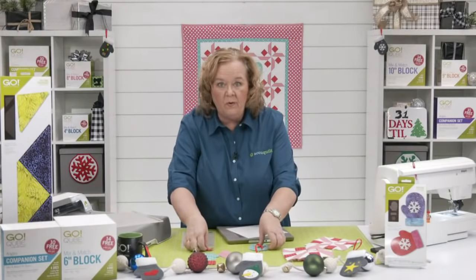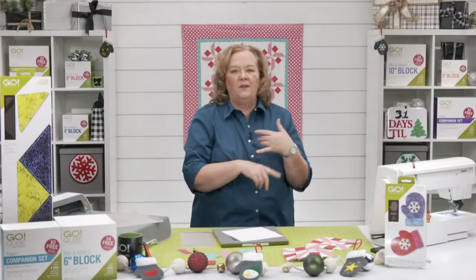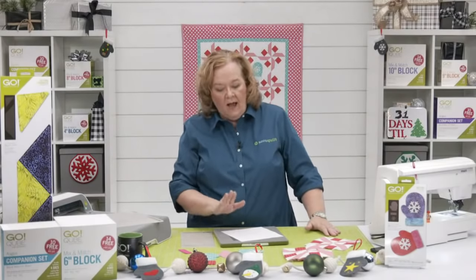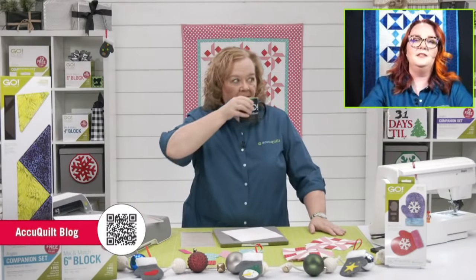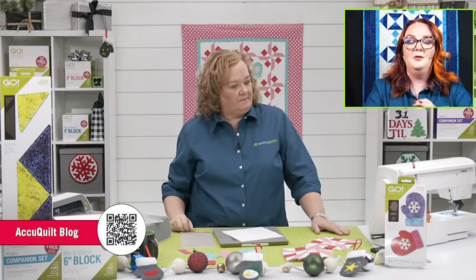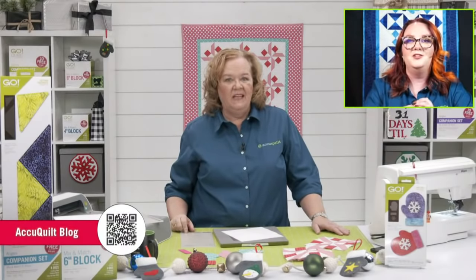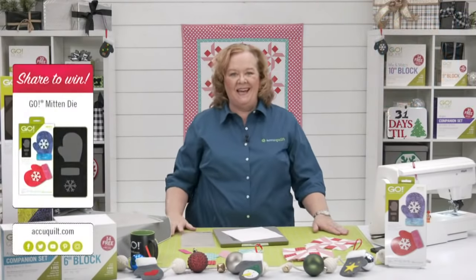All these videos live on AccuQuilt's Facebook and YouTube pages — you can come back and watch anytime. The AccuQuilt blog is a fantastic place to connect with AccuQuilt staff and go-getters, find behind-the-scenes info, and access exclusive patterns that can only be found there.